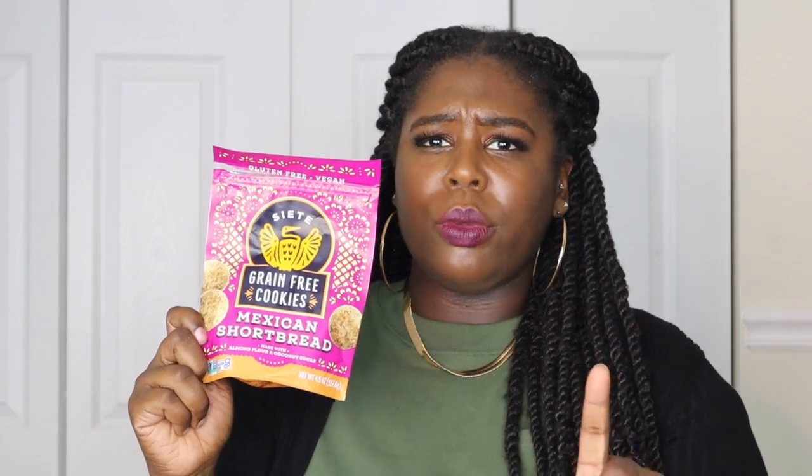I give this a 9. The only reason why I'm giving it a 9 is because there's a lot of carbs and calories in this. But they're really good. If I could change one thing, it would just be them to be a little bit healthier in terms of the carbs and the calories. But outside of that, I don't feel bad about eating them because it's made with ingredients that I like, that I know, that I'm familiar with, that I'm comfortable with.